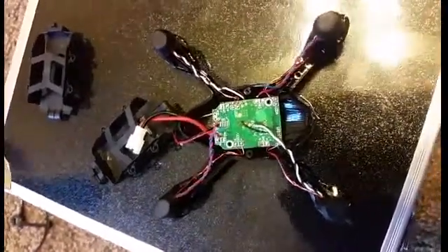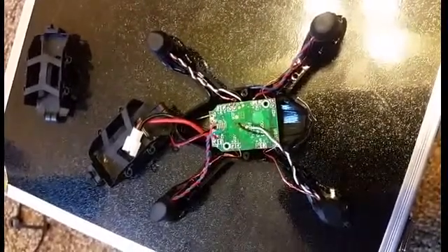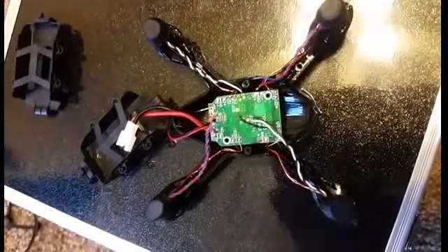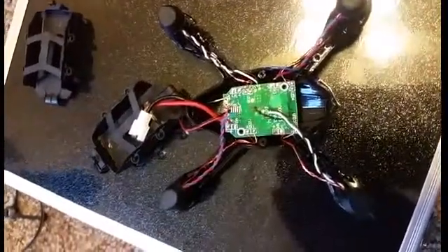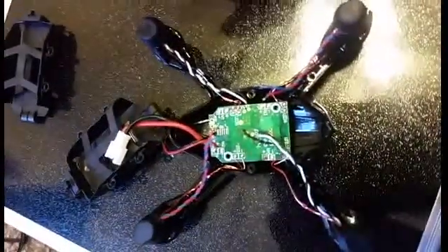Hey guys, I got my Hubsan X4 — just purchased it, actually just got it for Christmas. Great little drone. Got some spare parts, luckily some spare body and spare props. I recommend flying this thing if you're first learning how to fly these drones with the protective ring — it protects the props.